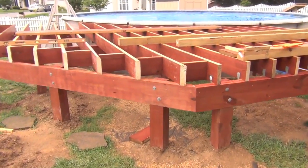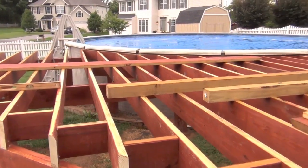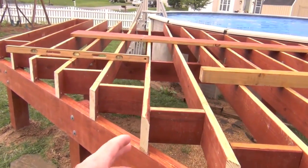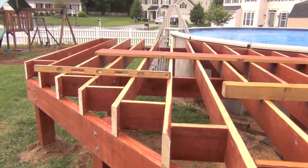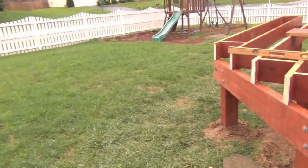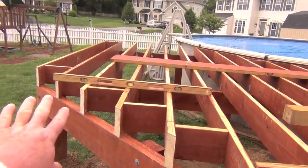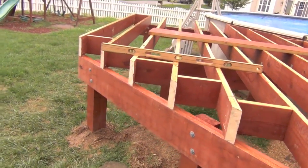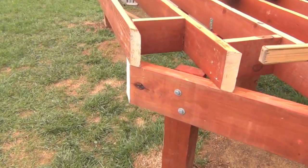Yesterday it rained quite a bit — about four hours — so I only got three or four hours of work done, basically finishing the joists up to a certain point. Then it started pouring so I shut it down for the day. Came back out this morning around 10:30 and finished off the last five joists, then cut the overages on the posts and beams off.